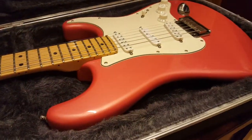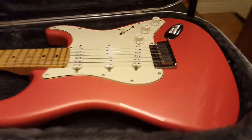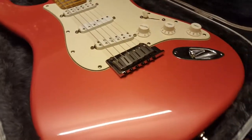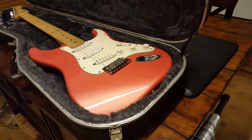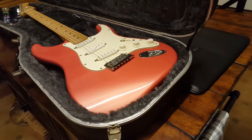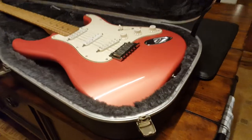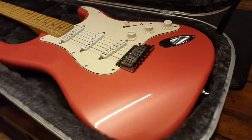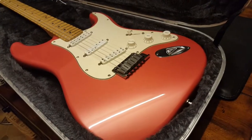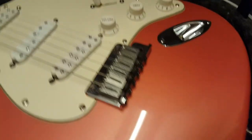But back to this guitar — this thing is super clean. I've never seen one this color before. Maybe you guys know what it is. When I first saw it I thought it was a fiesta red, but I saw it in a very dark room. As I got closer to it, it's actually more of like an orange or salmon color. I love it. It's really got this beautiful metallic pearl to it.